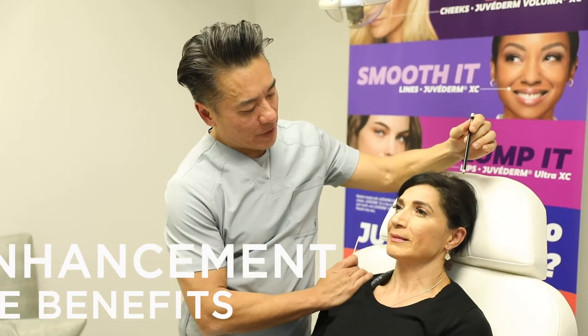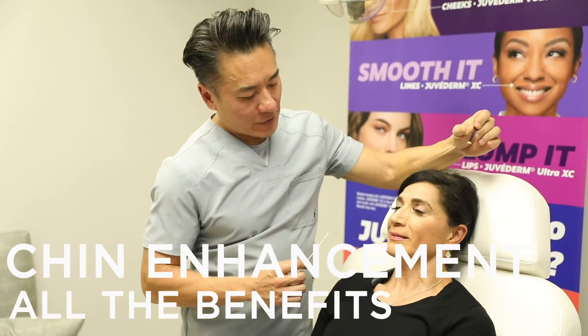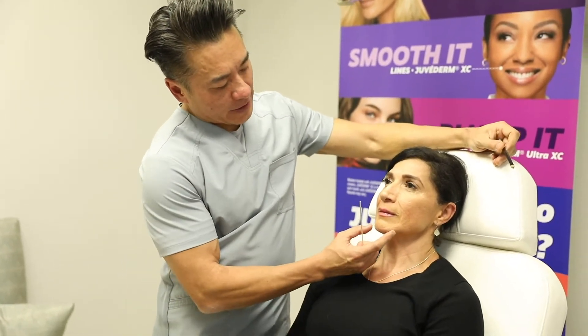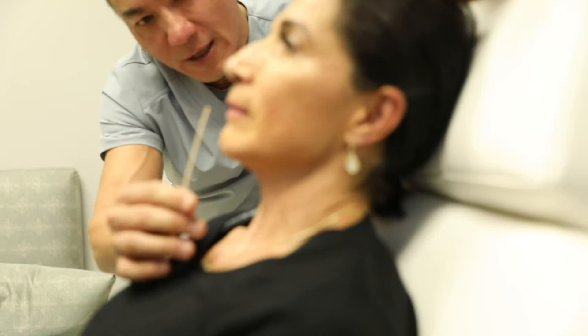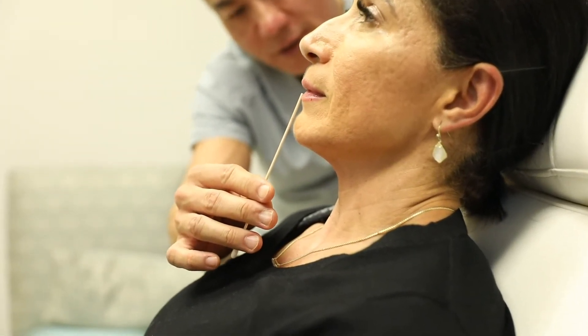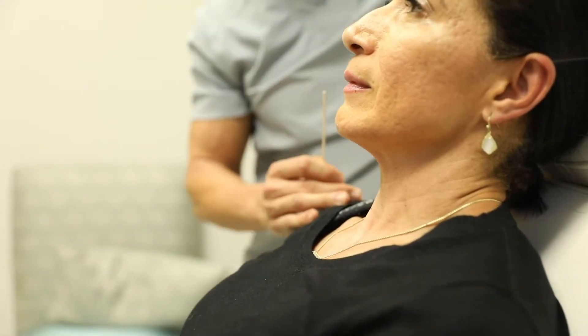Today we have our wonderful patient Elsa, who is volunteering for this education on chin. Chin is not just important when you look at someone from the side profile. Obviously if you drop a line down, she has good projection, so that's one thing to consider — the profile is the main thing when we talk about chin.